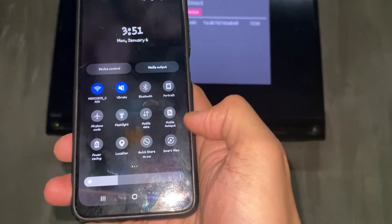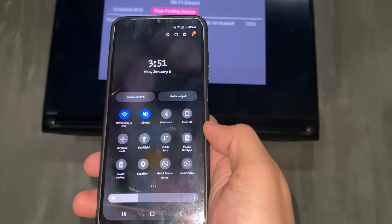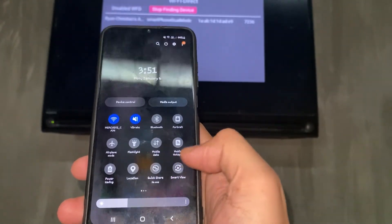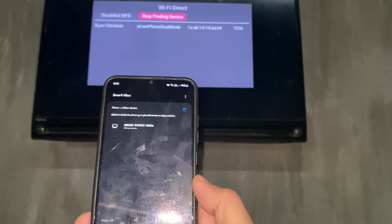You're going to want to find Smart View if you are using Android, or Screen Mirroring — it could be called Smart Screen Mirror on iPhone or iOS. We're going to select Smart View and wait for it to load.